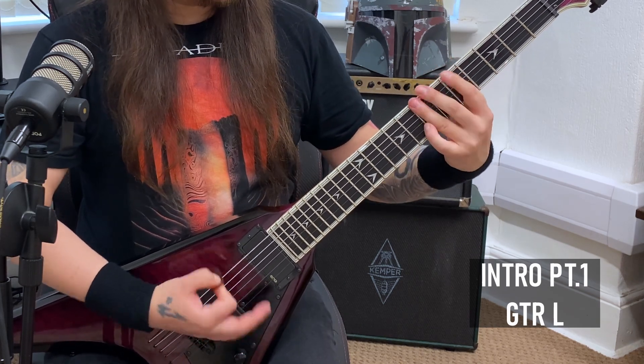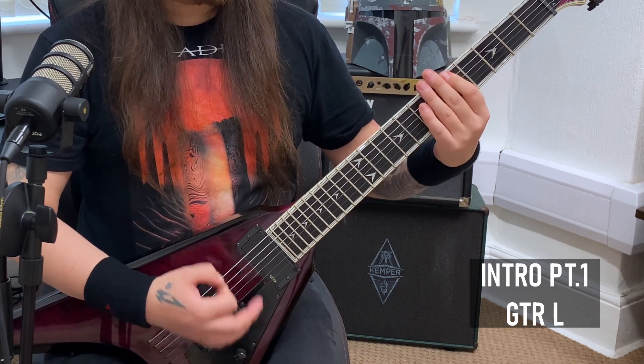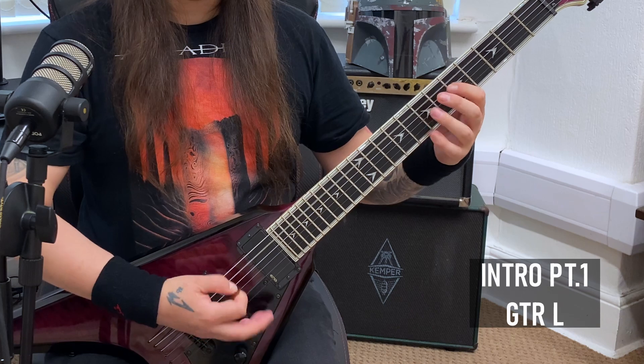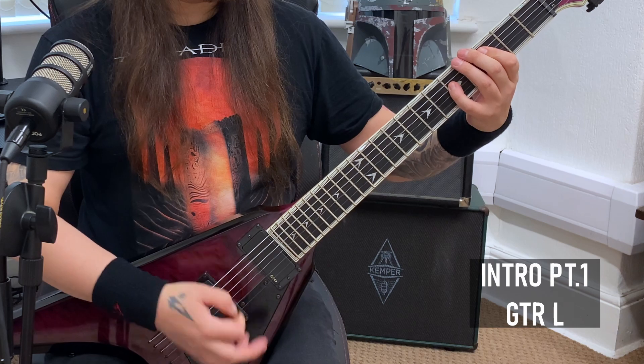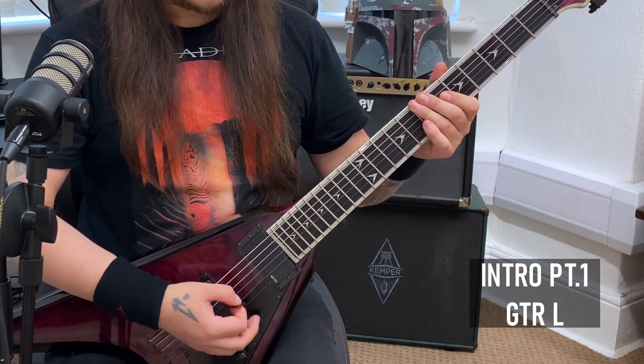Just watch for where the palm mutes are. Then what's going to happen is you're just going to repeat it.